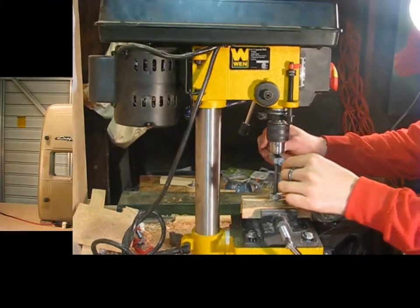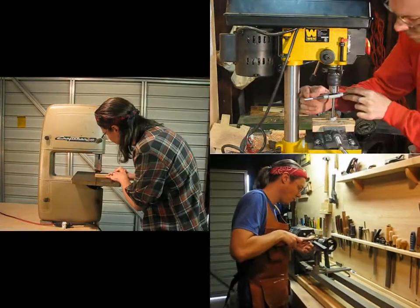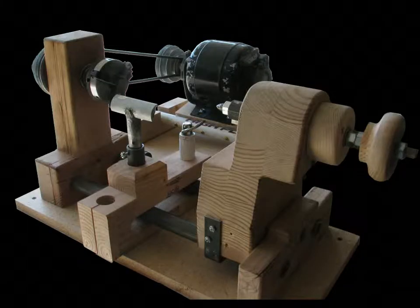Learn to use more tools. The bandsaw. The drill press. The lathe. Don't have a lathe? Handyman Kevin will show you how to build one from bicycle parts and 2x4s.